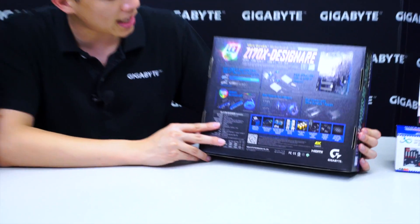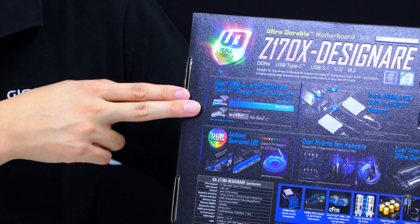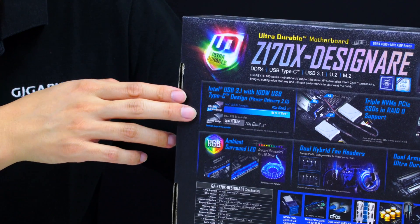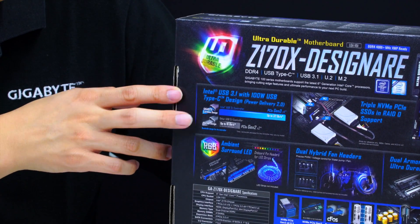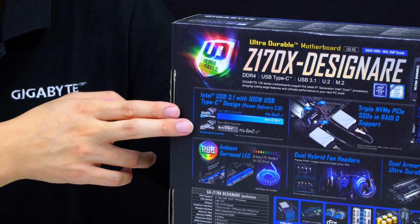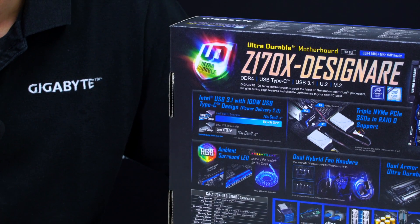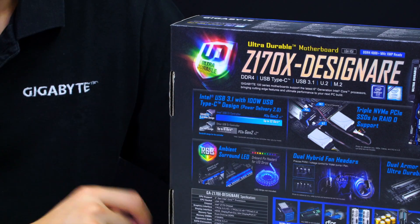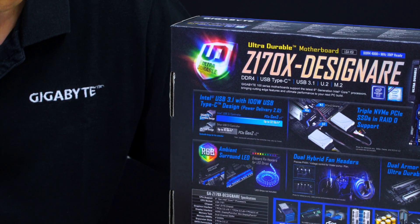For the Z170X Designere motherboard, we were talking about that USB 3.1 Type-C. What we're showing here is that we support 32 gigabits per second, even though the protocol only requires 10. So transferring from your desktop PC over to your portable drive or thumb drive, you have a lot of bandwidth and additional room to work with if needed.